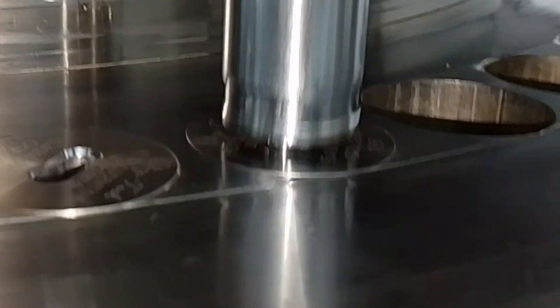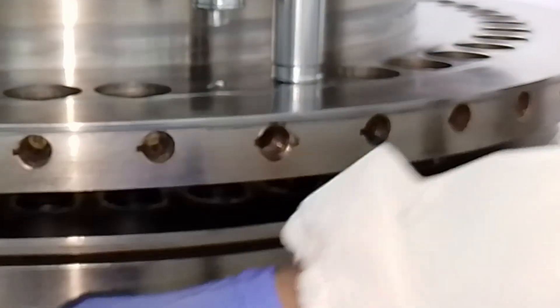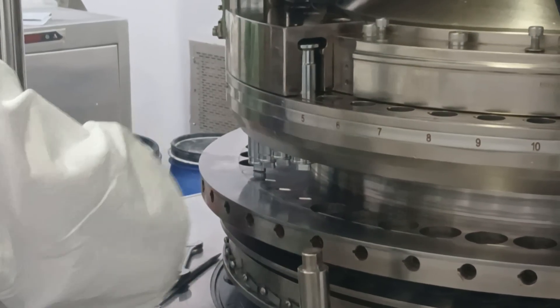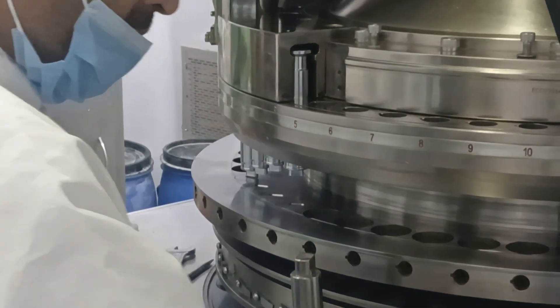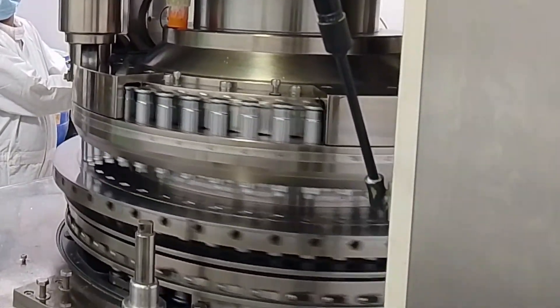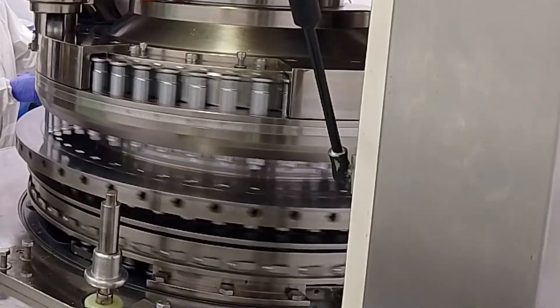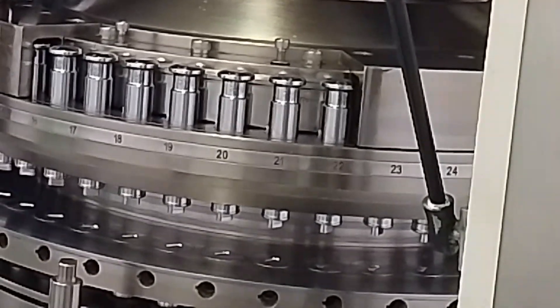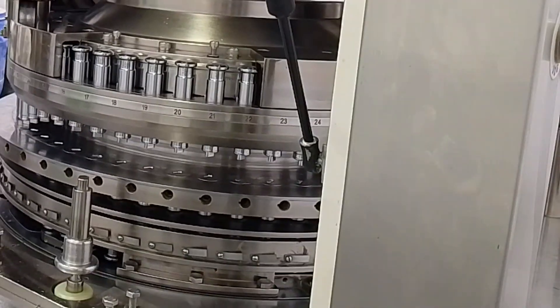Finally, check alignment once more and check if there is any clicking sound. The main thing is the clicking sound — if the clicking sound remains, the surface of the punch may get damaged. After this, set the lower punch the same way for the second station. You have to set the lower punch in the same manner and repeat this entire procedure for all 51 stations as I have done for the first and second punch. Now my machine has been set — 51 punches, 51 dies, and 51 lower punches have all been installed.